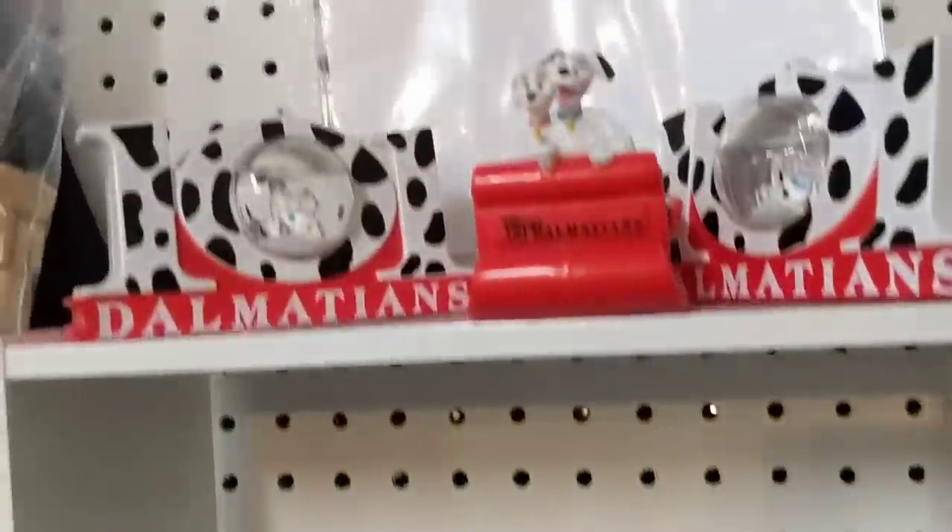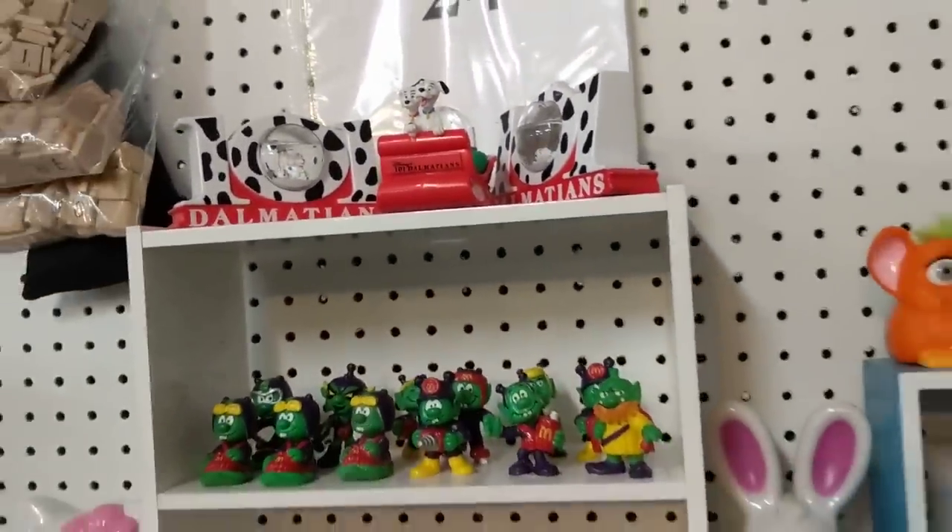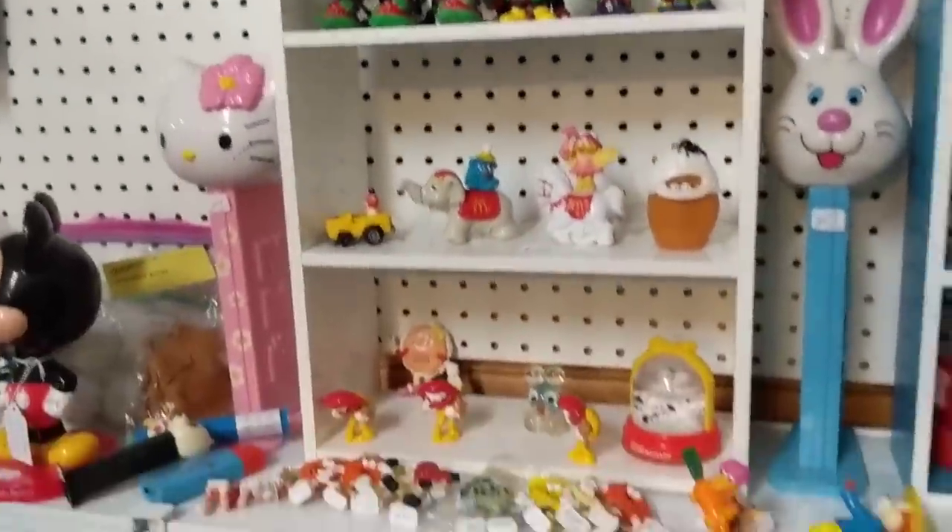Trolls — I used to collect those! I'd get them in Happy Meals and then throw them on the floor.